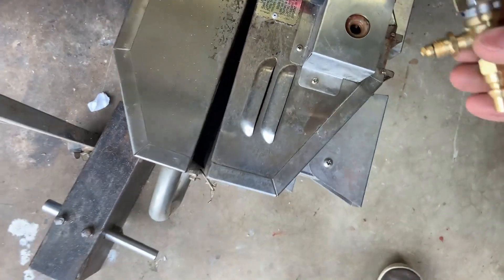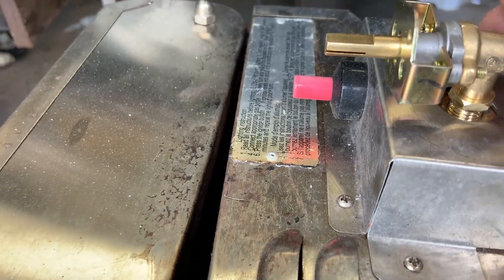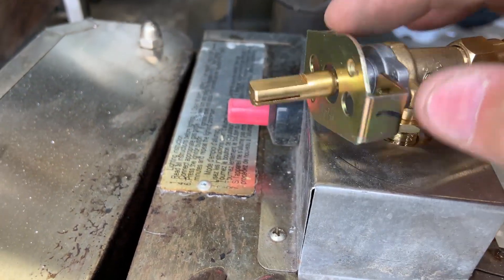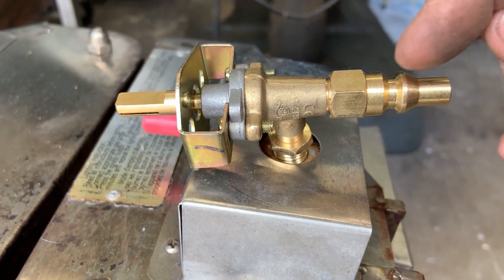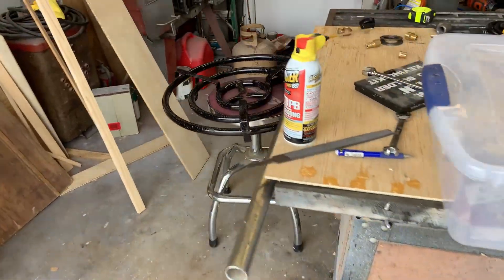Let me show you how this thing goes on the grill — it just screws in there. I'm going to redo this bracket right here and permanently install this onto here with a little L-bracket instead of the existing bracket. The knob will be on the top side, which will make it easy. So right here what I want is a 90, and then to connect to that three-eighths to three-eighths fitting I just showed you.